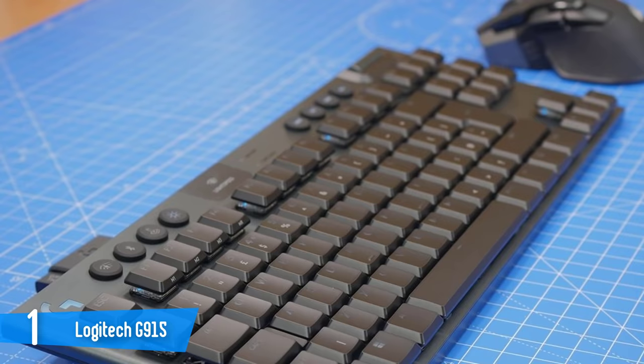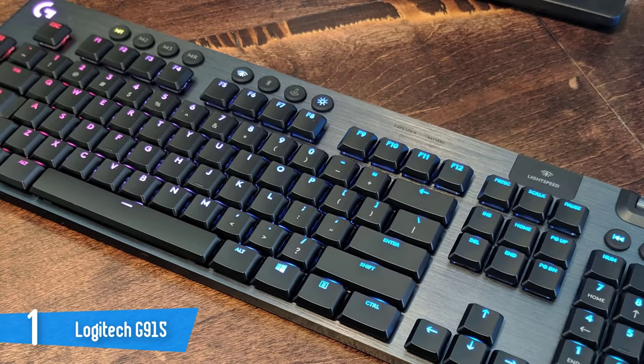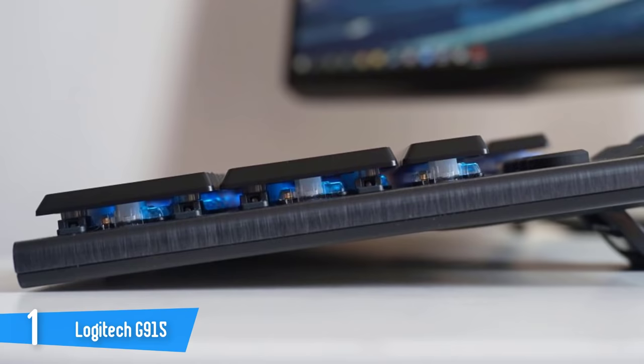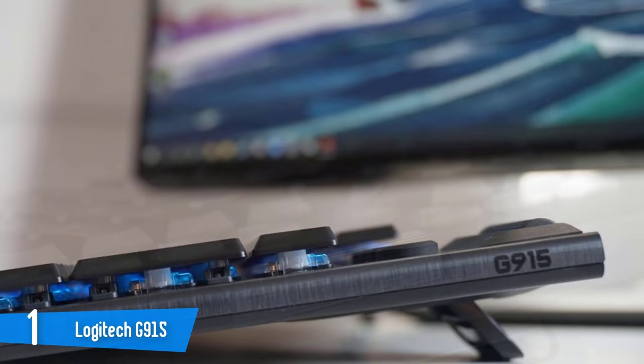The G915 has an aluminum build and is very lightweight, making it easy to carry. It has a very durable build and will last a long time. The keycaps are made out of plastic with a low profile, which makes the keyboard look very cool. One of the best things about this keyboard is the new GL switches — there are three types: the GL Tactile, great for gamers and typists; the GL Linear, better for successive keystrokes; and the GL Clicky, which delivers a pretty amazing experience.